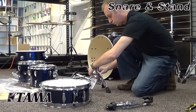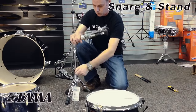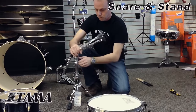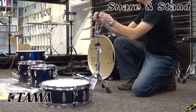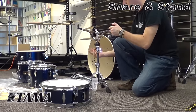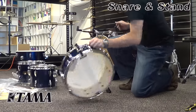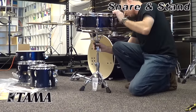Next is the snare stand. Take the top section of the stand and insert it into the base, and you can do a basic adjustment so that you can assemble the snare drum on the stand. Then you will install the snare and the little black ring — turn that until it tightens up and grabs hold of the snare.